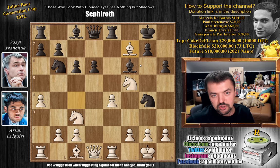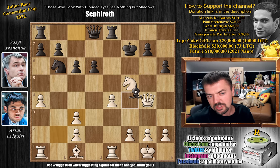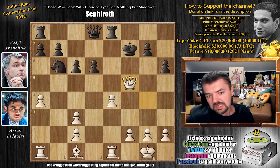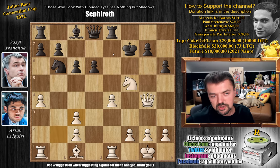He plays bishop captures on f7 with check, and now you have to capture as the rook would be hanging. So king captures, now queen captures on g4 and now bishop captures on c3. B captures on c3, and while the position is still playable, you have to play it with bishop captures on f5. If you play this, then queen captures with check, queen f6, and we trade queens — now you get a position where Arjun would be up a pawn, with a bishop against the knight, but still a very damaged pawn structure. White would be better, but he would have to really prove he can do something with this position.